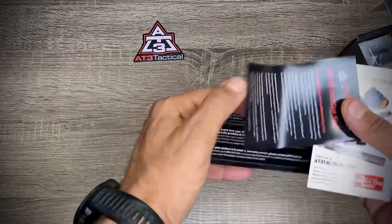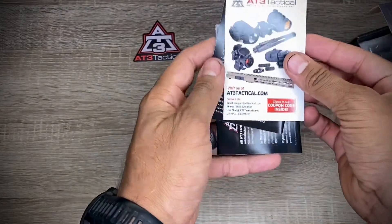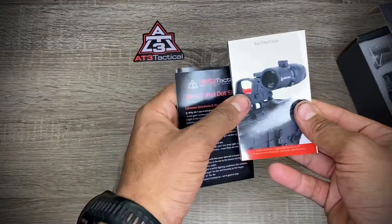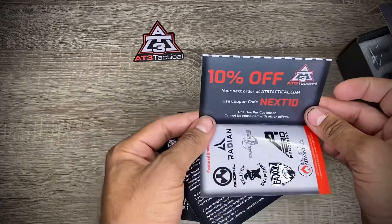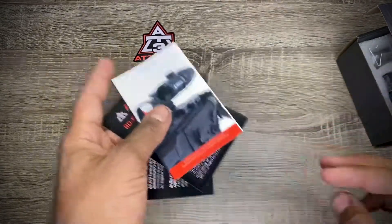There's a little warranty card, and also a coupon — this is awesome. It looks like I get 10% off. I don't know if this code works for everyone, but maybe it does.